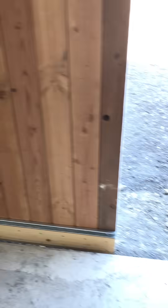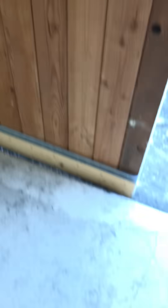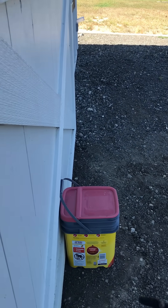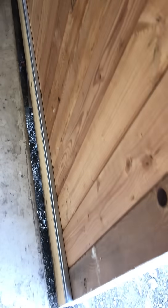So I have these barn doors on my shop, and one of the things is they hang nice and they slide real nice, but I don't like having the little wheel on the outside that guides it. So I thought, well, there's got to be a way I can fix that.